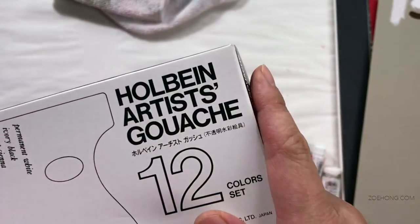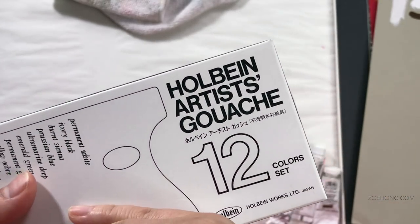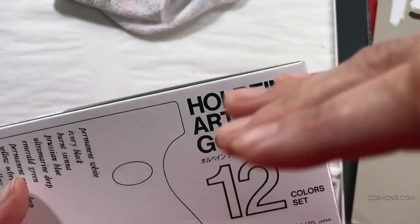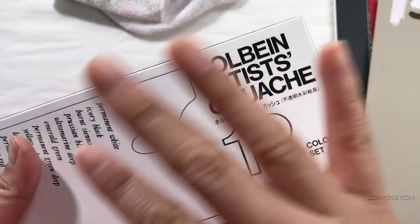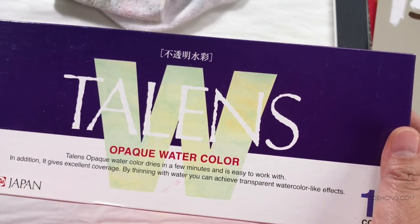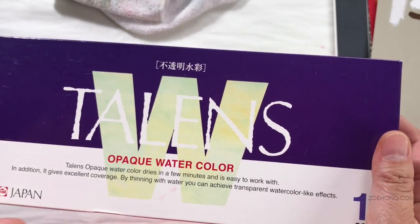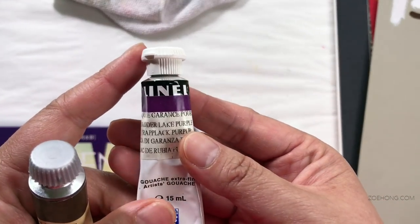Holbein — I feel like I like them but I don't love them. I hold on to them because I'd like to try them again now that I've tried a bunch of other brands. This Talens opaque watercolor — jury is still out. I'm still playing with these, as well as the Linel I bought.